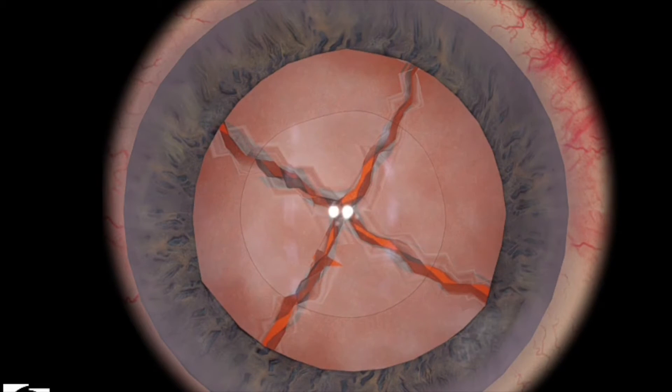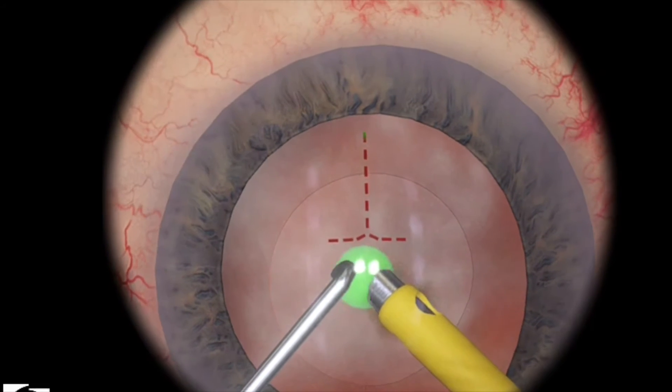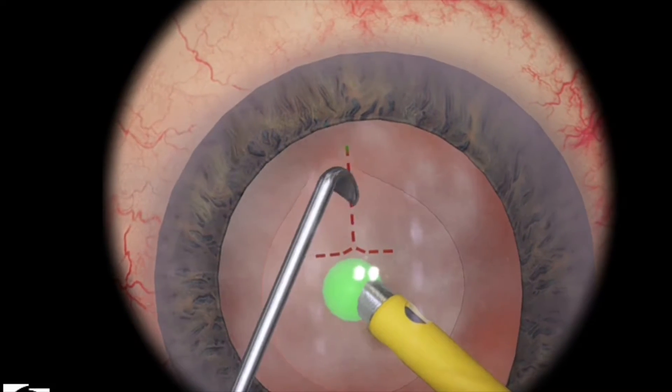High aspiration or high vacuum settings are key as well. Turn it up maybe 30 or 40 points from what you have in your quadrant removal 1 setting.